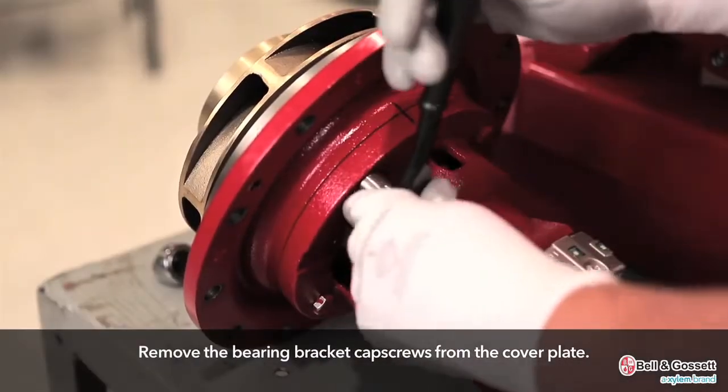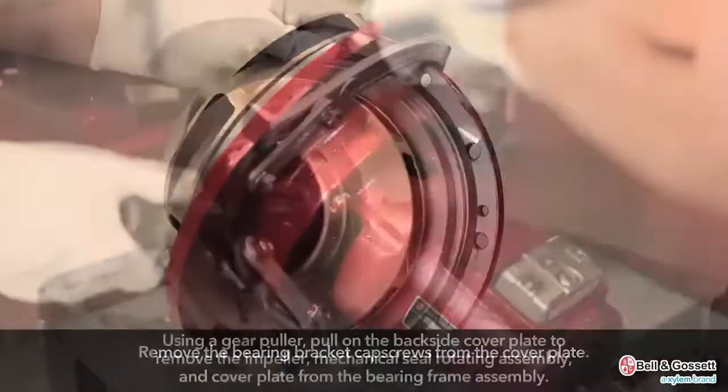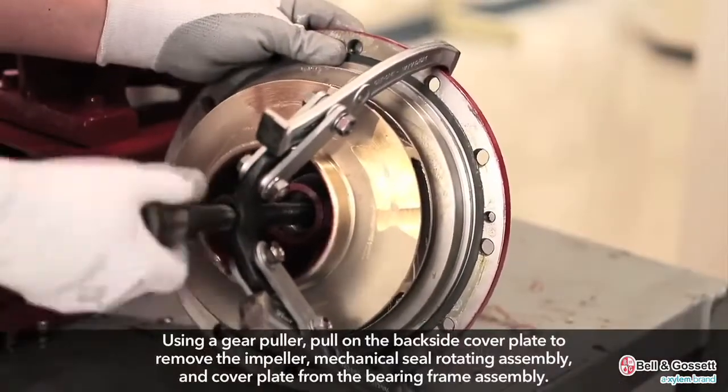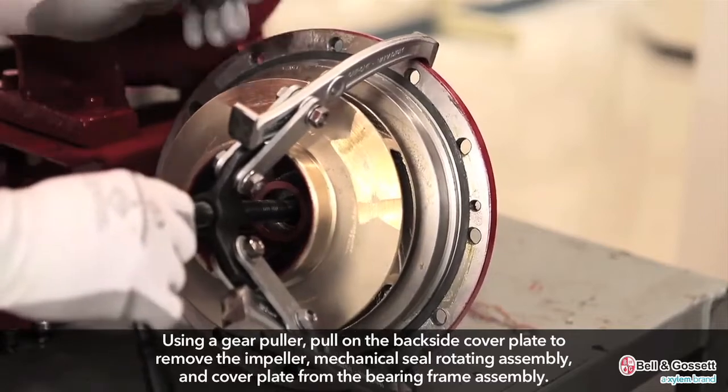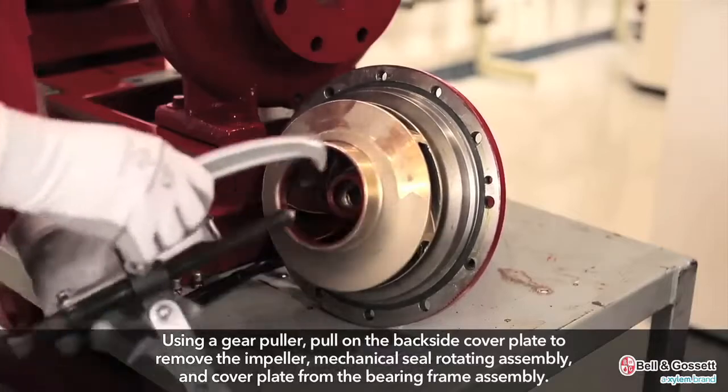Remove the bearing bracket cap screws from the cover plate. Using a gear puller, pull on the backside of the cover plate to remove the impeller, mechanical seal rotating assembly, and cover plate from the bearing frame assembly.